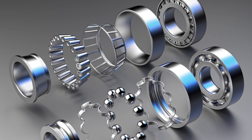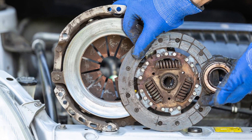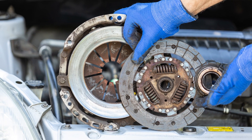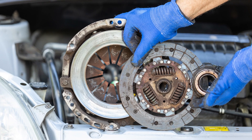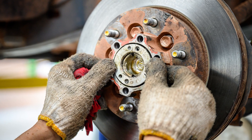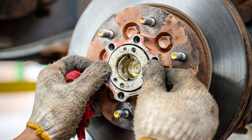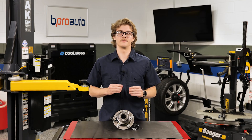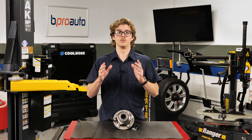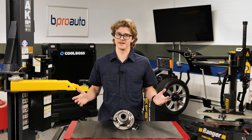Bearings are precision products that require complex manufacturing processes. Inferior bearings that use low-quality steel and have poor heat treating can prematurely wear and spall. The poor-quality steel may have inclusions of hard or soft metal that can cause premature failure. In summary, an inexpensive bearing may look the same as a high-quality bearing, but it's what you can't see that makes the difference between a comeback and a satisfied customer.